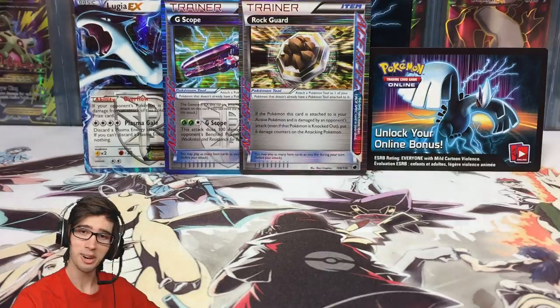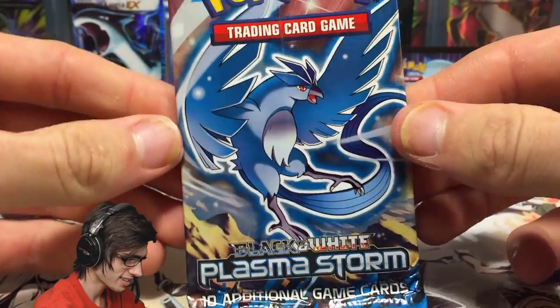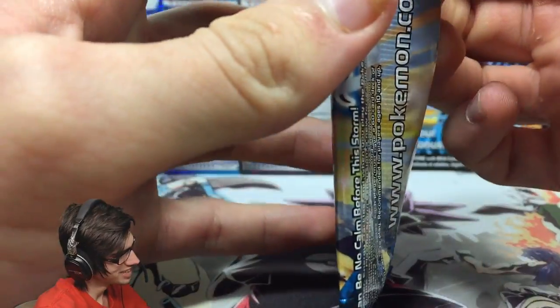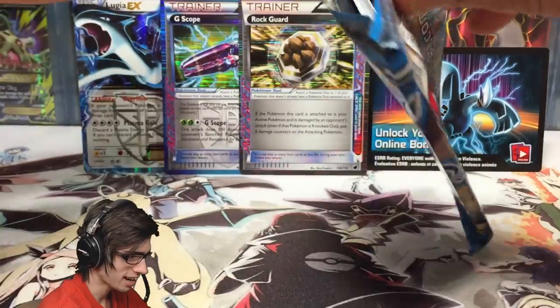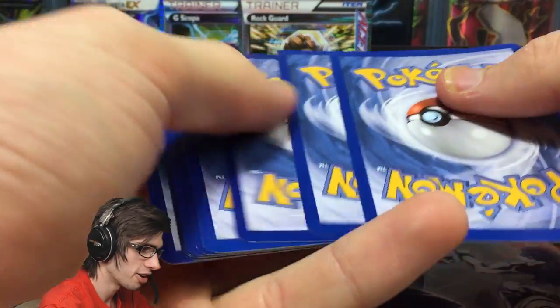Moving on to the final pack — Plasma Storm with the Articuno art, which is my favorite pack art. I so don't want to open this, but it's got to be done. I can at least save the pack art. Here is the code for you guys — enjoy. I know you guys enjoy those codes.